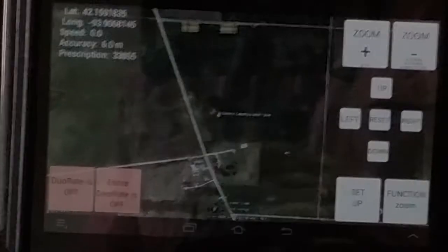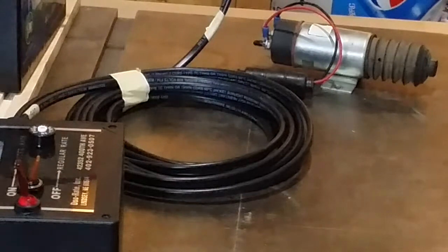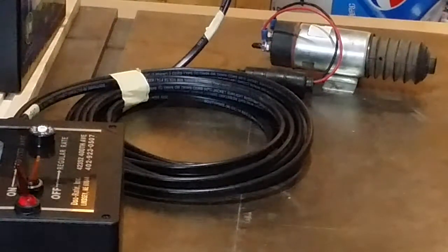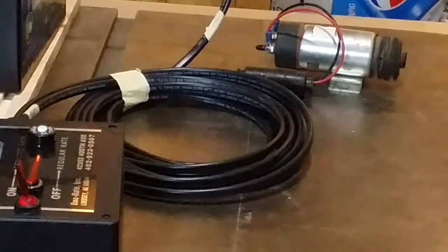Let's do that again. This time as it enters the yellow area you'll see the solenoid kick in. It's completely wireless using a Bluetooth connection, so there's practically no changes in the wiring that the dual rate control box has from the normal operation.